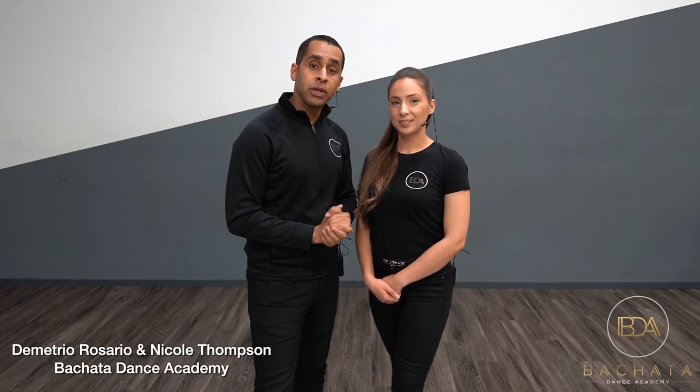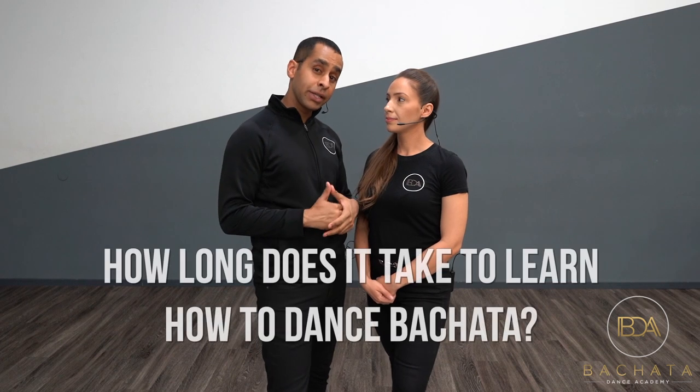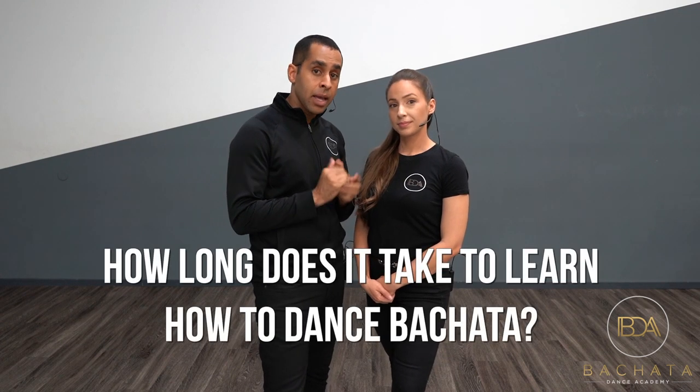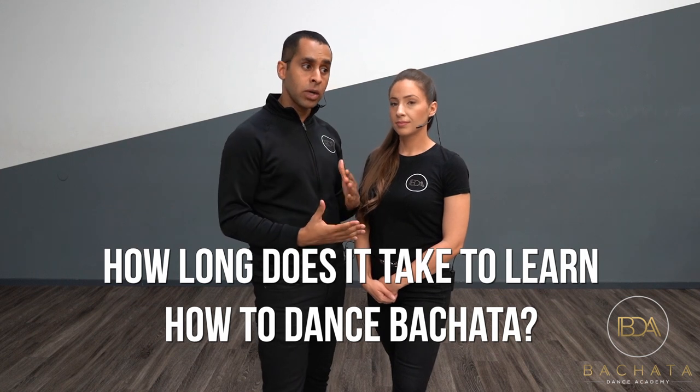Hey, what's up guys. In this video we're going to be going over a common question that's asked: how long does it take to learn how to dance bachata? Before you continue with this video, it's not going to be a dancing video. So if you want to go dance, we have multiple videos where we do instructional videos on how to dance bachata in different categories. This is just going to be a talking video.